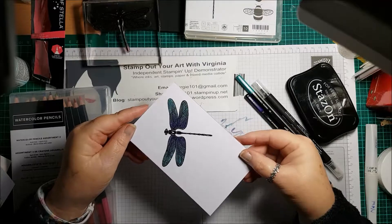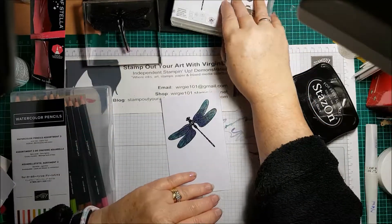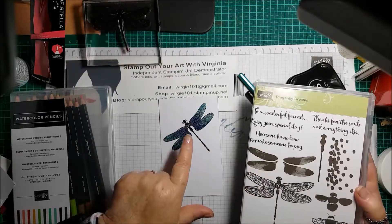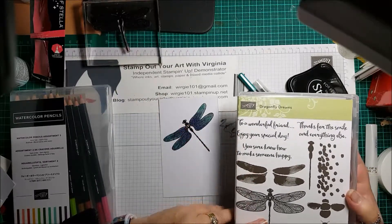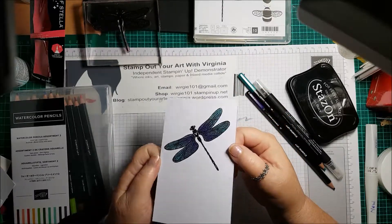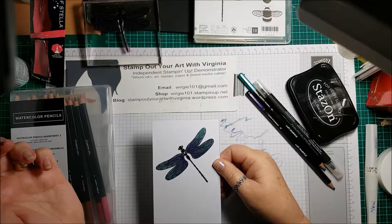Another thing you could do — there are some solid stamps in this stamp set. What you could possibly do is stamp over the top of this once you've coloured it in. Don't use Wink of Stella for that; instead use Versamark and then sprinkle it with embossing powder to make them glossy. So that's another idea. This is one of my favourite stamp sets and I'll pop back later with a finished project to show you just how lovely it is. Bye for now!